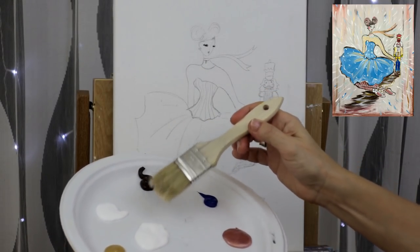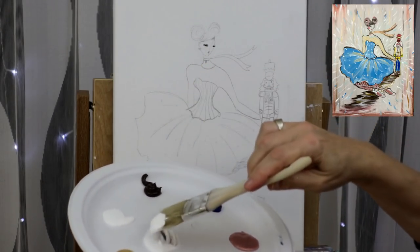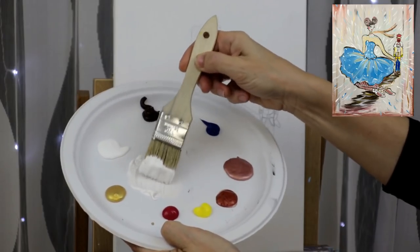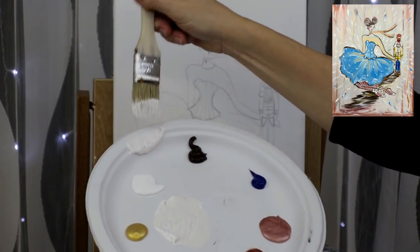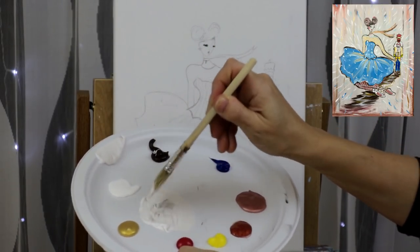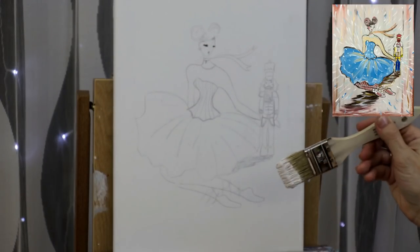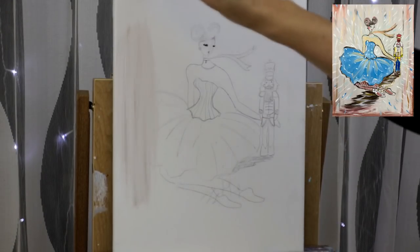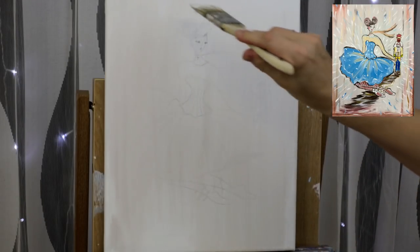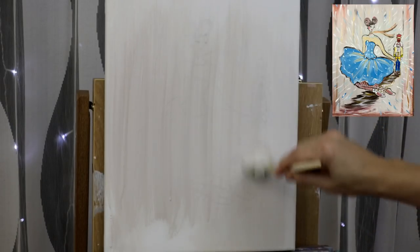Dip your inch-and-a-half brush in water, pick up just a little corner of brown, and bring it into some white paint. Work the brown through — the goal is to have a little bit of streaks, so it's okay if you don't mix the entire brown into the white. Add a little bit more brown to get that streaky effect, then cover your entire background with brush strokes up and down. You can apply a second coat for a more opaque color.